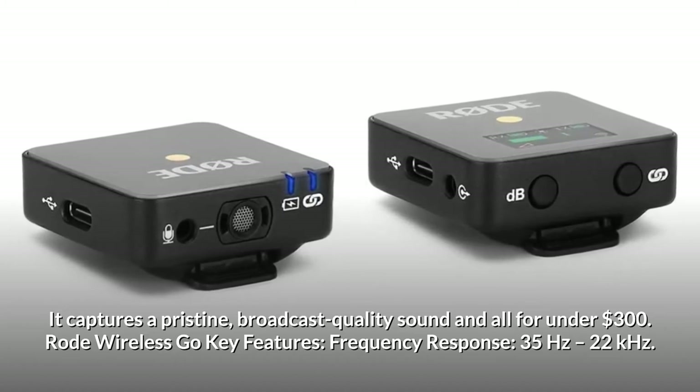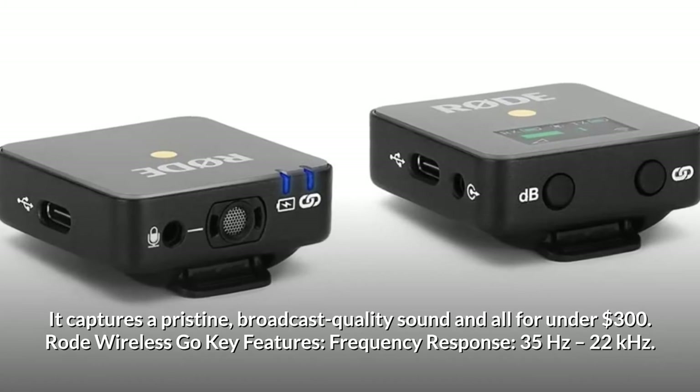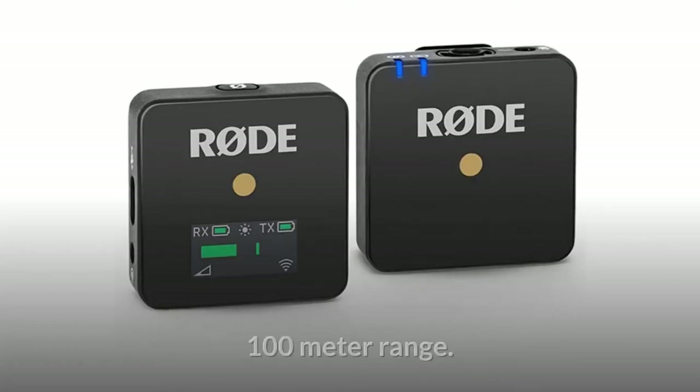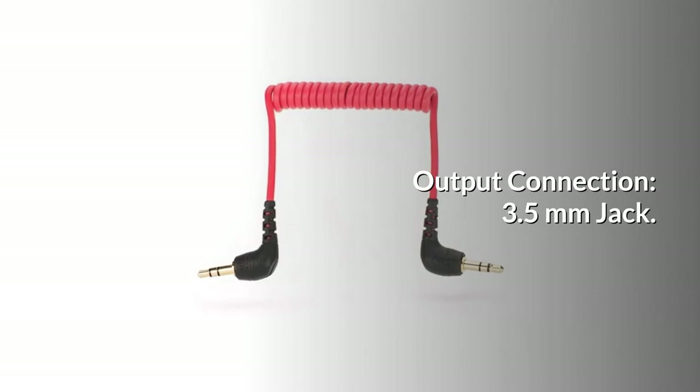RODE Wireless GO key features: Frequency Response of 35 Hz to 22 kHz. Battery supply: 2 AA batteries and Micro USB. 100-meter range. Output connection: 3.5 mm jack.